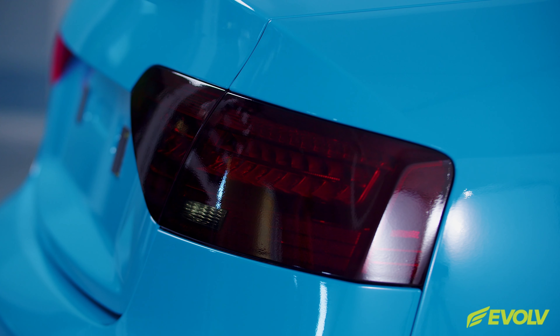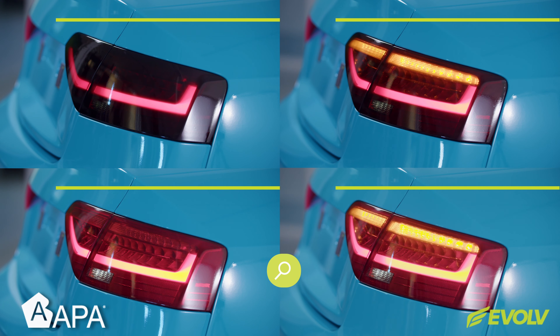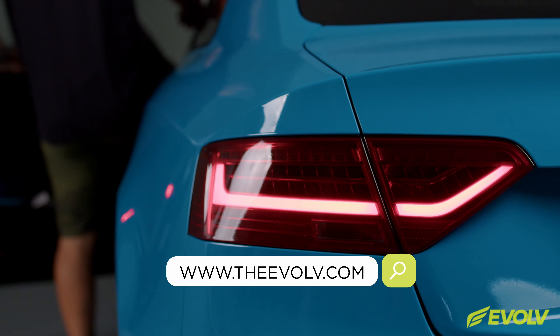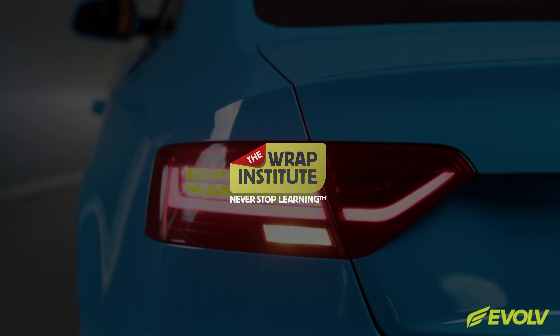Then pick the film up from the outside edge and gently tuck it into the base — this helps avoid any type of tension. Once the outside edges are set, warm the outside edge to activate the adhesive and shrink the film if there's any tension left on the edge.